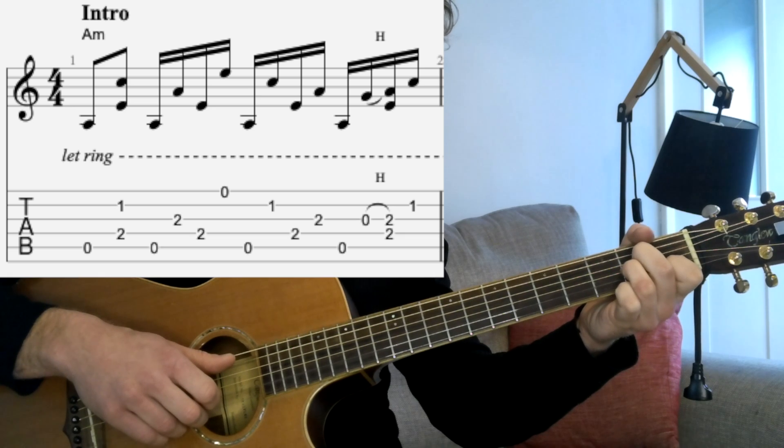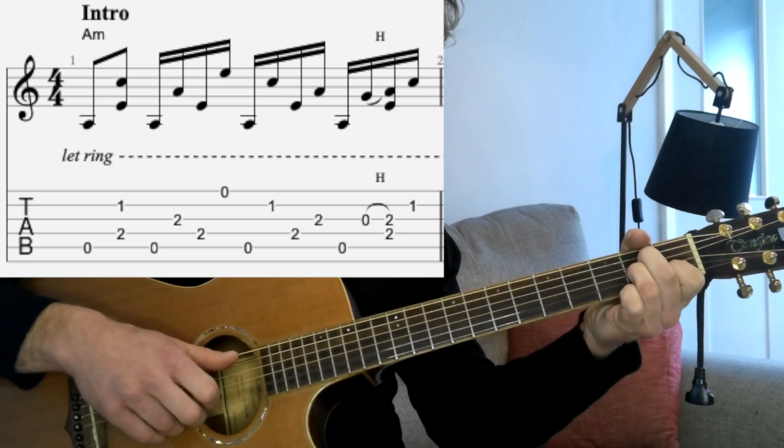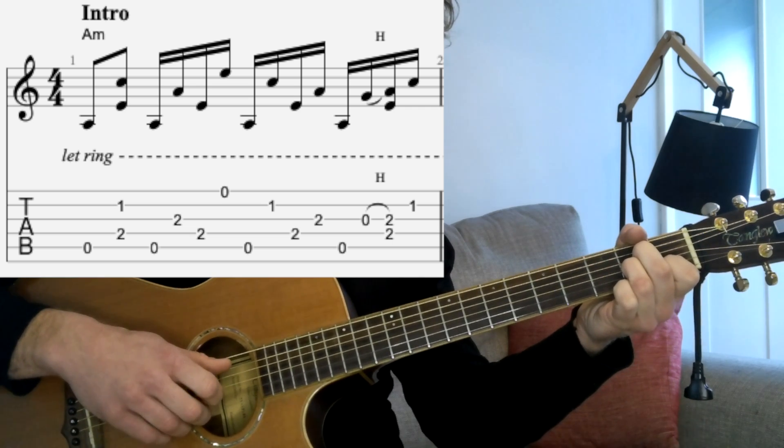That might feel a little bit tricky to start with, a little bit awkward. Keep practicing, you'll get it. So that's the whole first bar there.